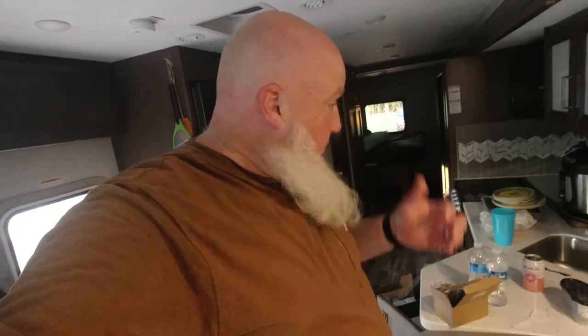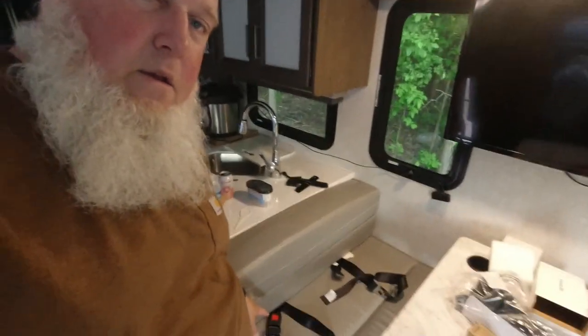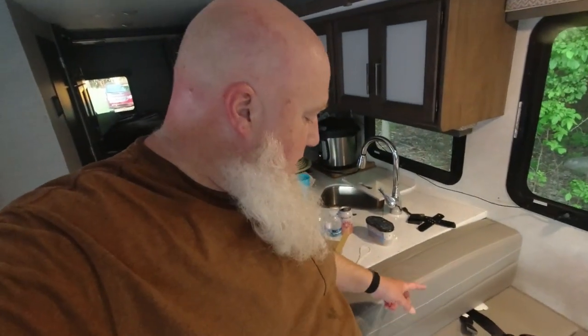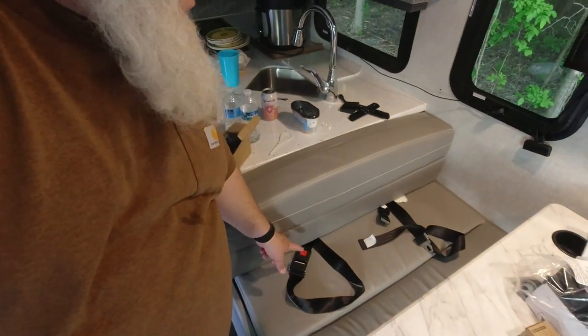Just like that, you've got a sweaty homestead dad who's got new seat belts in. Let me put everything back together and I'll show you what it looks like as a finished product. We've got two seat belts — one there and one there. The one that came with the RV is longer; we'll probably use that for car seats. This one will be fine for kids to use.